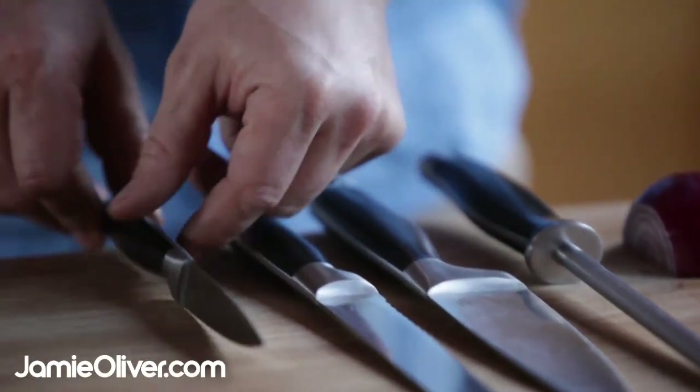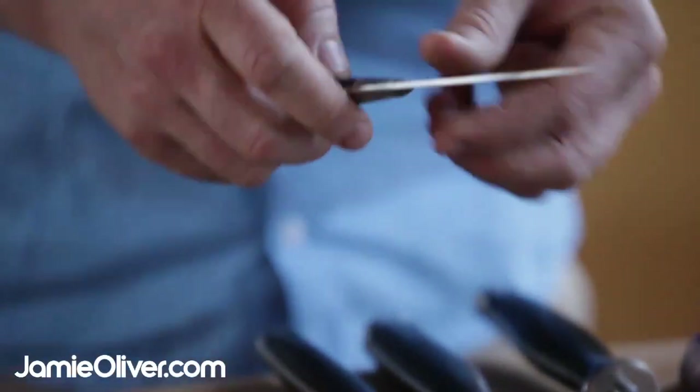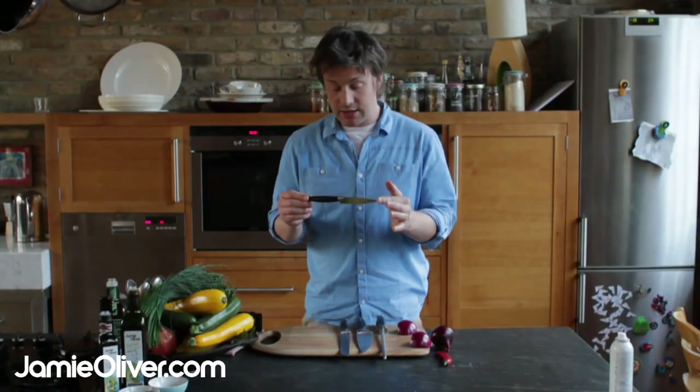So there are four things in front of me right now. A small paring knife — nice little darling here — great for little preparations, nipping things, slicing herbs. A really good all-round knife, everyone needs one, it's an essential.